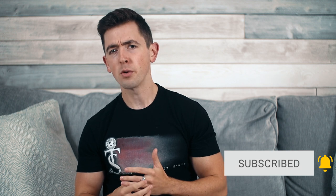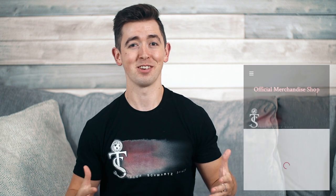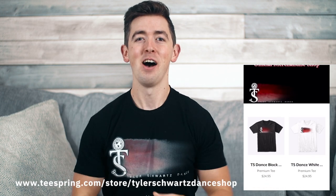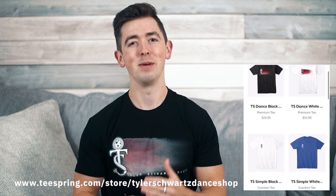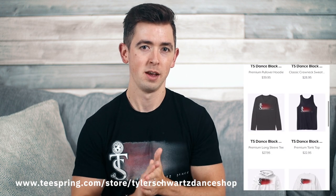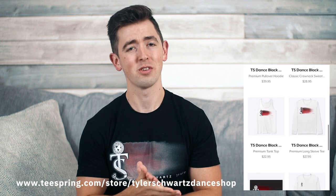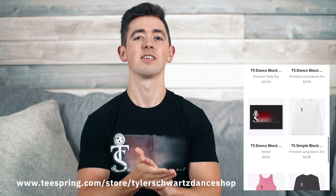We're slowly getting more Irish dance on YouTube and you're a huge part of that by continuing to support channels like this. So thank you for that. Also, if you'd like to support the channel further, I have a bunch of comfy dance apparel over at Teespring, such as the shirt I'm wearing right now. All the proceeds go directly back into making the channel better and opening up more of my schedule so I can make more videos. Head on over there at teespring.com/stores/TylerSchwartzDanceShop.